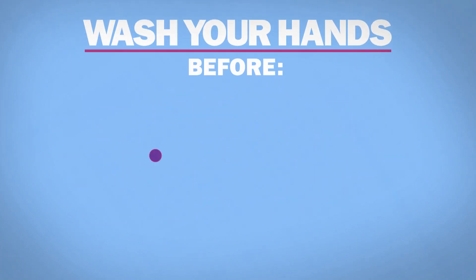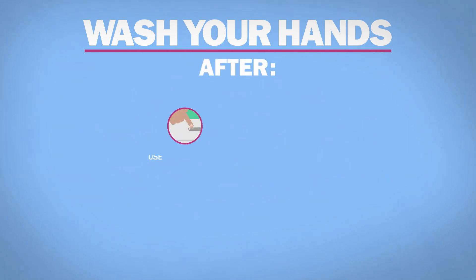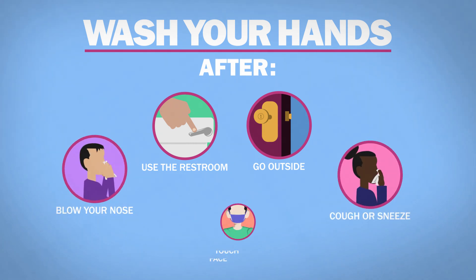Wash your hands before you eat or touch your face, and after you use the restroom, go outside, blow your nose, cough or sneeze, or touch your face covering.